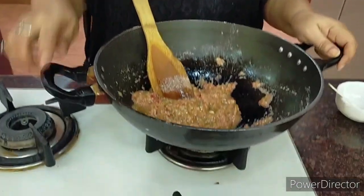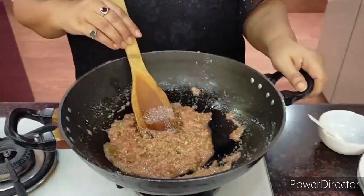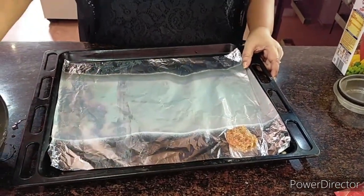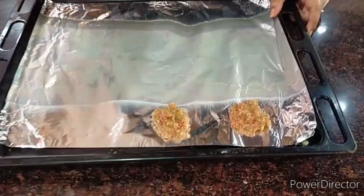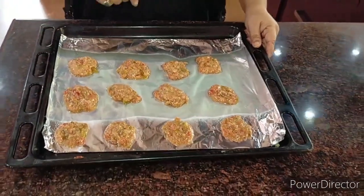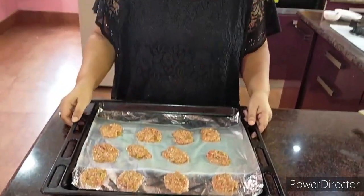We need a baking dish lined with parchment paper or aluminium foil. Arrange the mixture into small shapes — one teaspoon each — leaving gaps in between. I've lined up with aluminium foil and placed one teaspoon portions across the dish. These go into the oven at 180 degrees centigrade for 10 to 12 minutes, or check in between — once they're browned, they're done.